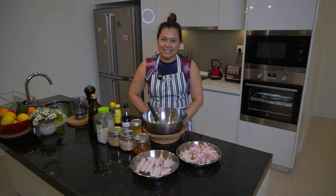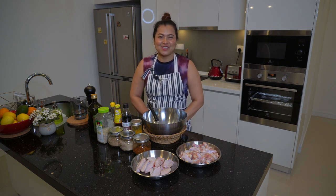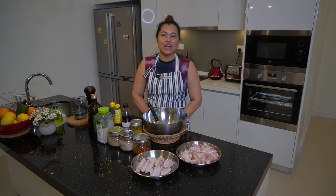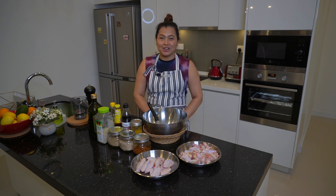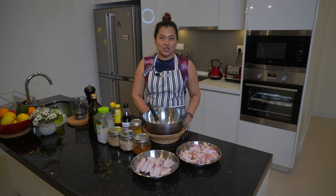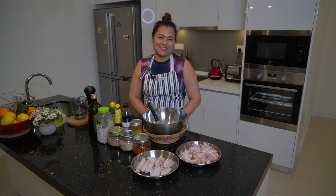Hello everyone, welcome back to Chef at Home by Shanya. Today I'm going to show you how to make some delicious spicy turmeric chicken wings. These are very easy to make and do not need much preparation. They are also cooked in the oven, which means there is not too much to clean up.